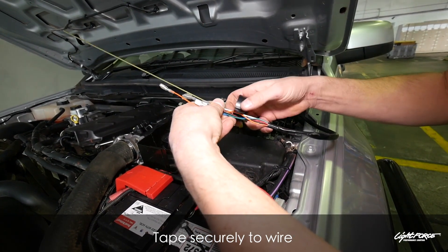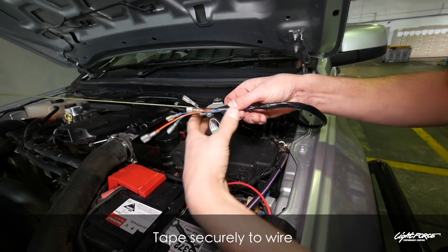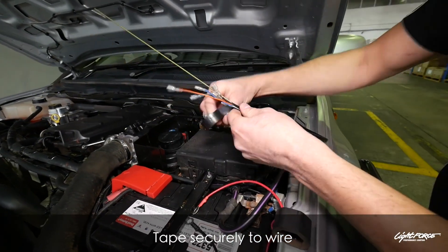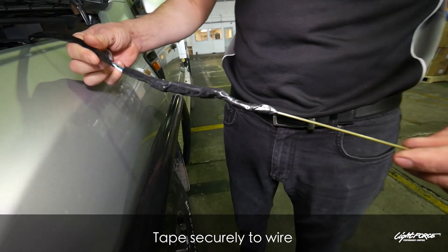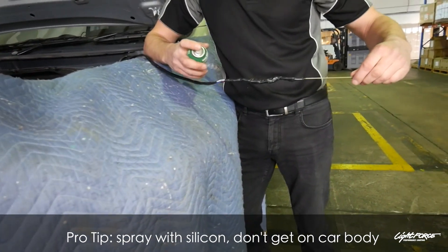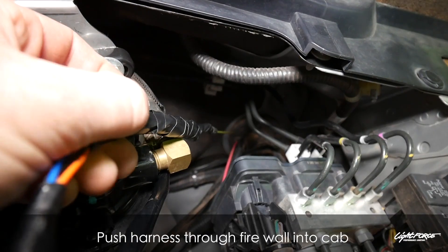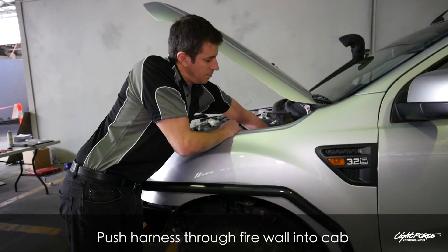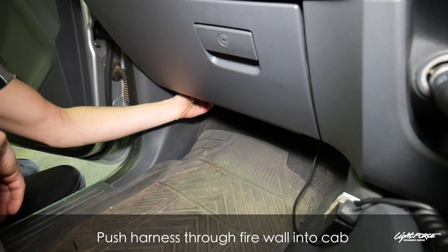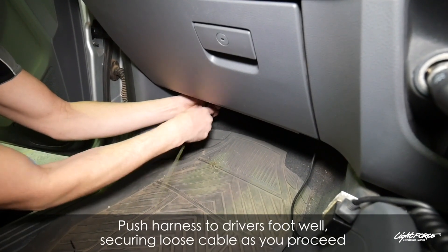We need to run the wires through from the engine bay into the cab. We're doing this on the left side of the engine bay. Stagger the terminals as you tape them to a piece of wire, then use that wire to pierce the grommet in the engine bay into the interior. Use a bit of spray lubricant so it goes through the grommet without tearing or damaging the terminals.